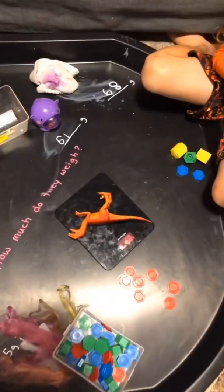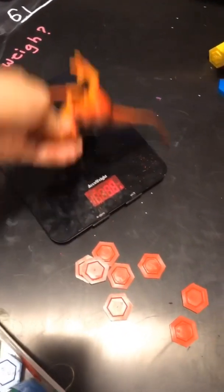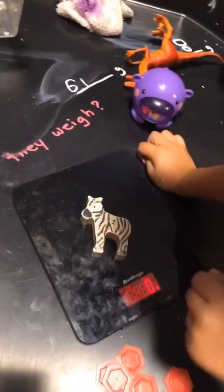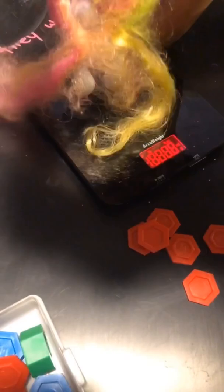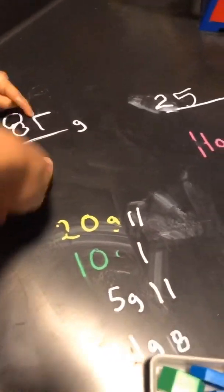I said 68 but the dinosaur was 58. Let's see the next one — that little hippo guy, you said 61. What does he weigh? 61 — good job! Come on out of the trailer — 25. Good job! Last one, the pony — 87. What does she weigh? 81... 84. You were three grams off with the pony, right with the hippo, right with the trailer, and 10 grams off with the dinosaur. You did a really good job!